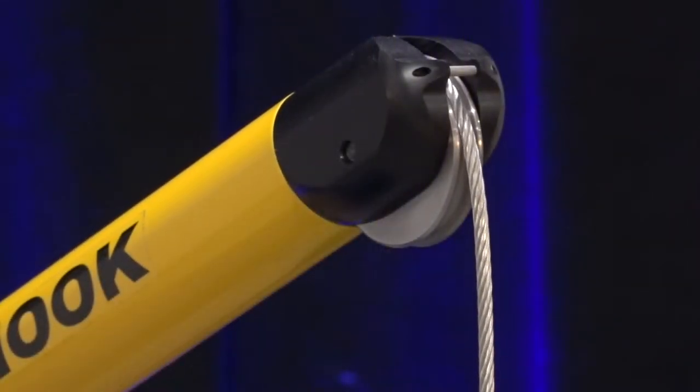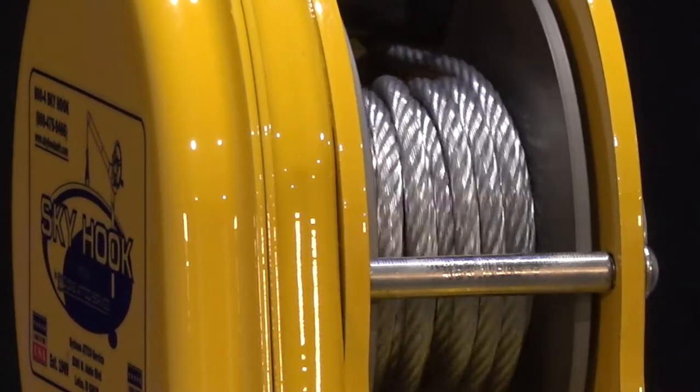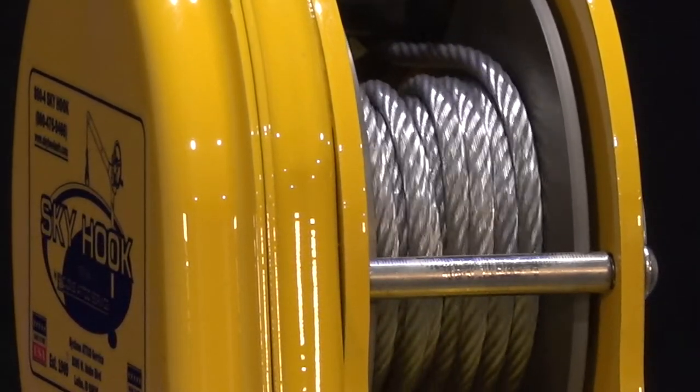Cable also opens the door to a host of custom options and extended lengths for long lifting applications. Available in galvanized, stainless, and coated cable, you're sure to find the proper tether option for your lifting application.